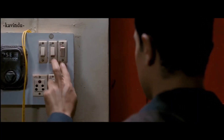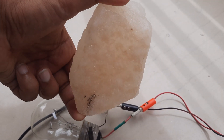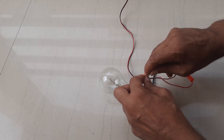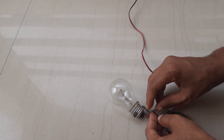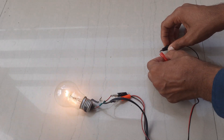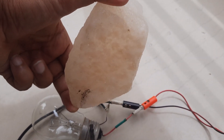Since we know that salt water is a good conductor of electricity, is solid salt itself a good conductor? Let's find out. I have connected a bulb with a circuit and kept one side open so that we can connect our sample. Let's see if this rock salt is a good conductor of electricity.